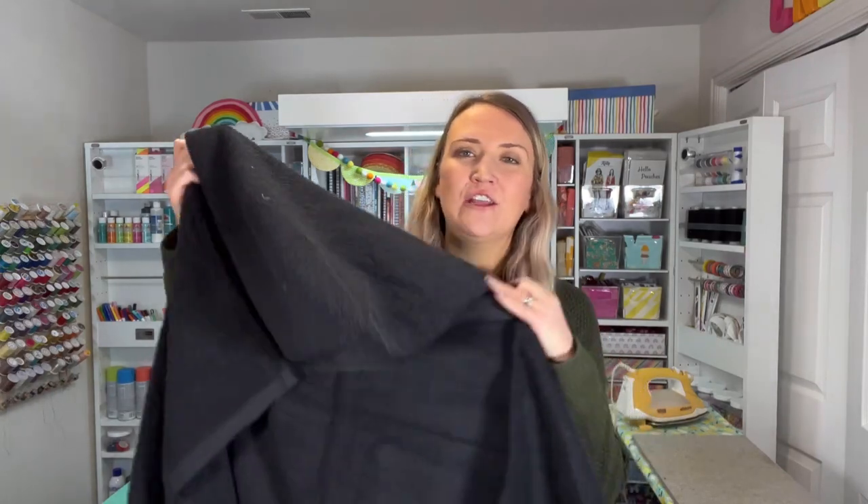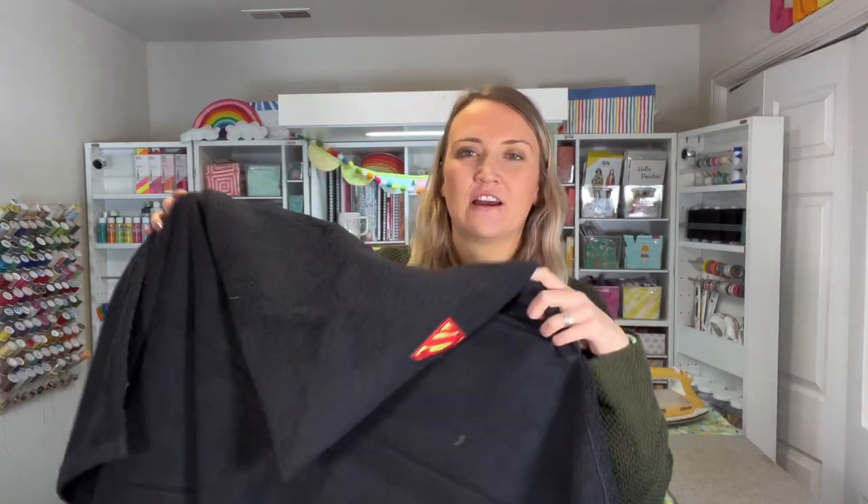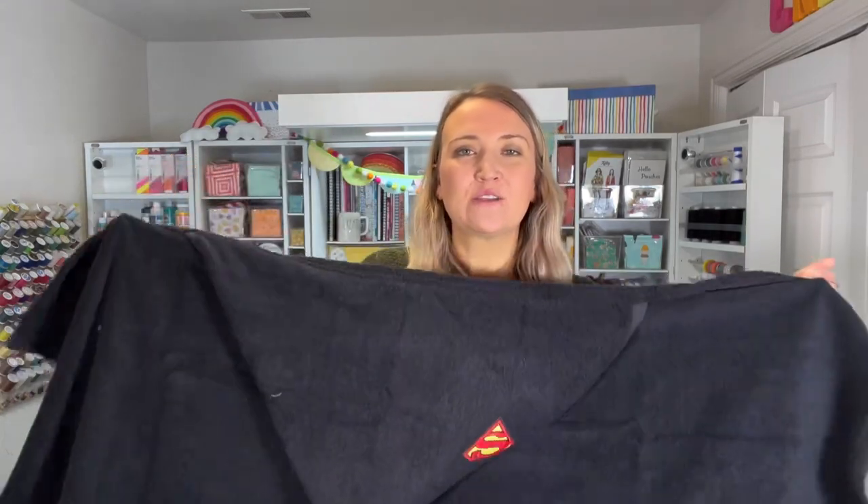Hey guys, welcome to My Sew Bliss. Today I'm super excited to be partnering up with Baby Lock sewing machines and bringing you another sewing tutorial. Today I'm going to show you how to make a hooded towel just like this one. I even put a little patch on it which is just a fun little touch. My boys were really excited about that. So I'm going to show you how to put that hood on and make that into a hooded towel.